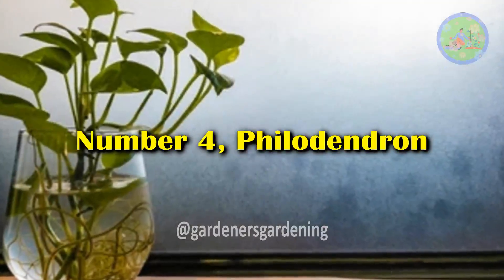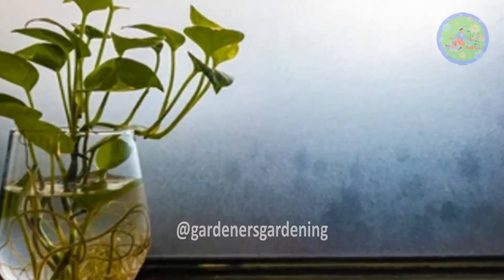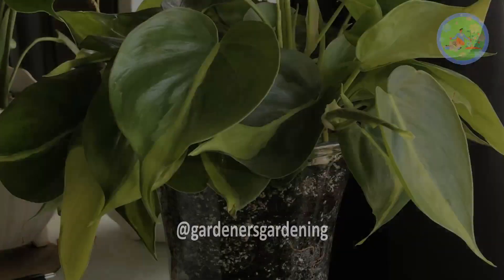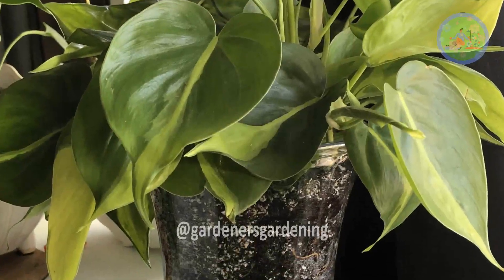Number 4: Philodendron. Philodendron has many species — climbers and non-climbers. Heartleaf Philodendron does quite well in a vase.